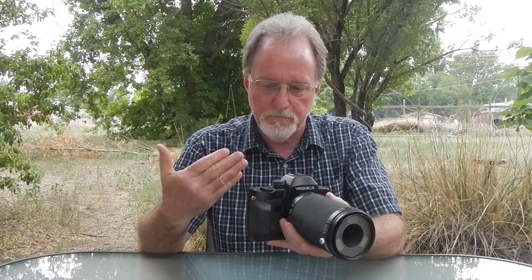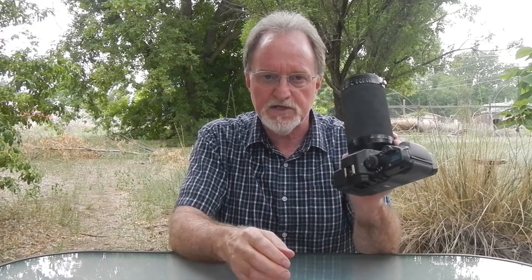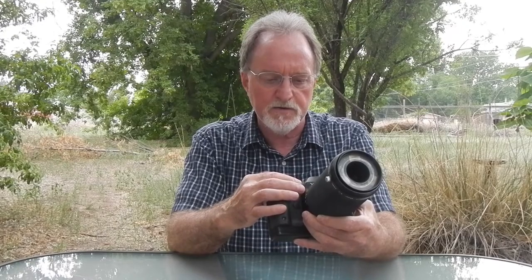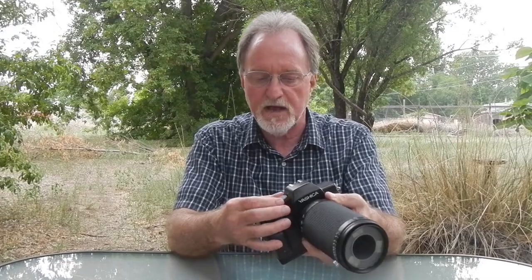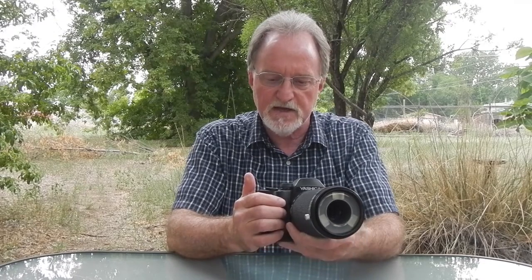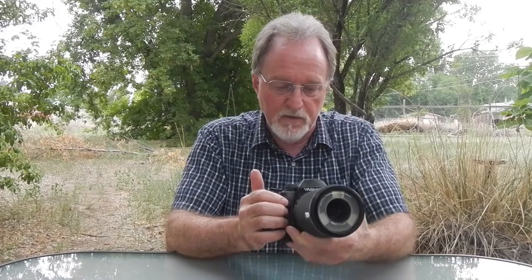There's just barely any way to get to it to control it. It is a vertically traveling metal shutter. It also has an exposure compensation dial — only one stop in either direction, but in third-stop steps. There's a 10-second self-timer you can activate with this button right here.